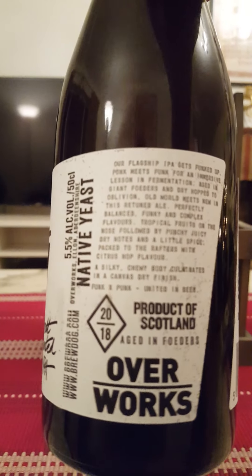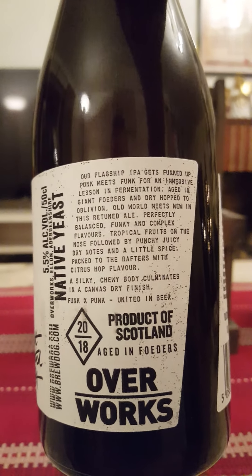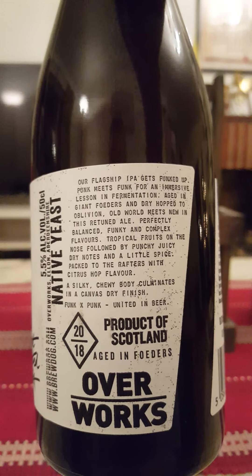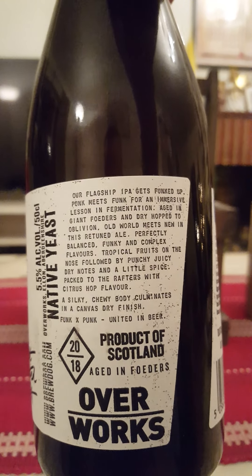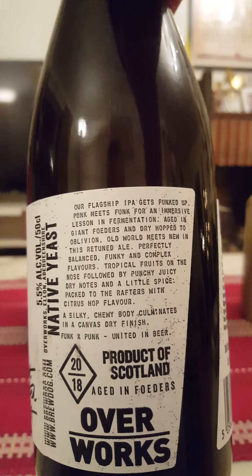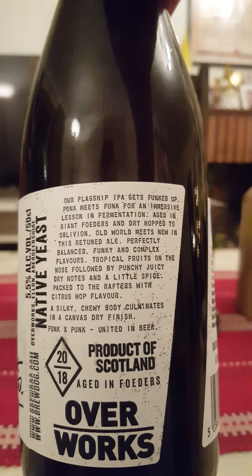BrewDog Overworks is their experimental part of the company. We're taking a look at their Funk x Punk, which is a brett fermented IPA coming in at a lovely 5.5% ABV in a 500ml bottle. Description: 'Our flagship IPA gets funked up — punk meets funk for an immersive lesson in fermentation, aged in giant foeders and dry hopped to oblivion.'